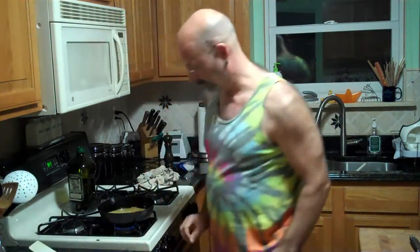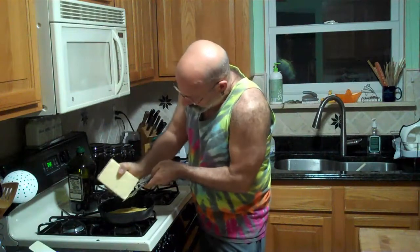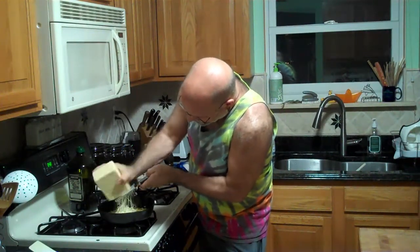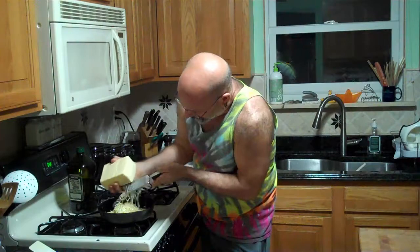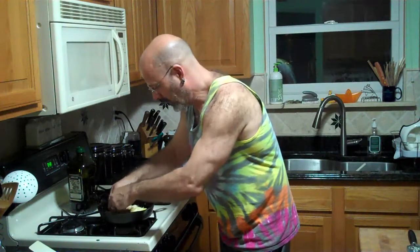Yeah, see that? A little brown. Then I turn it off. I grate some cheese over the top — I like cheese. Cheese on the top. Spread it around just a little.